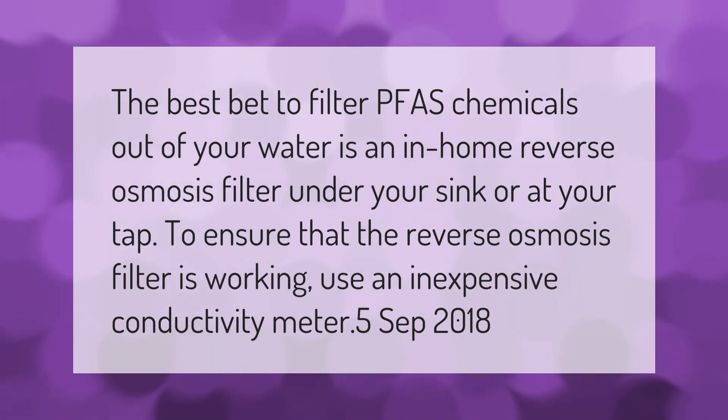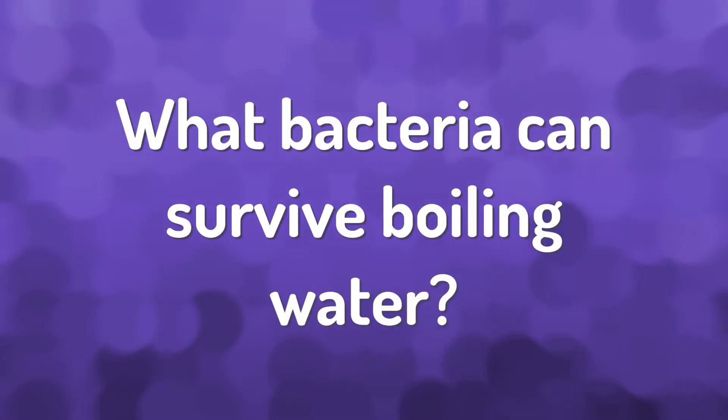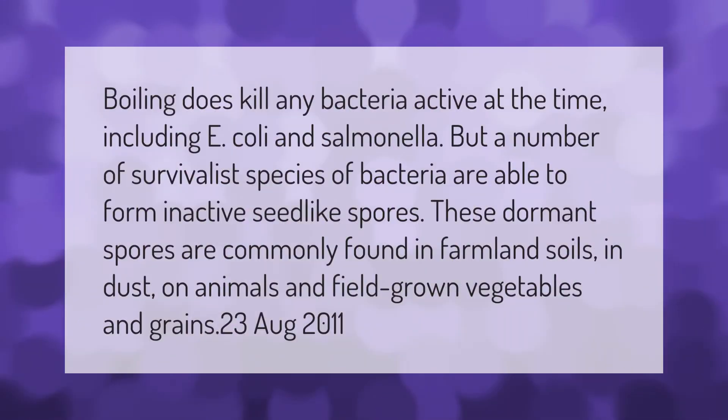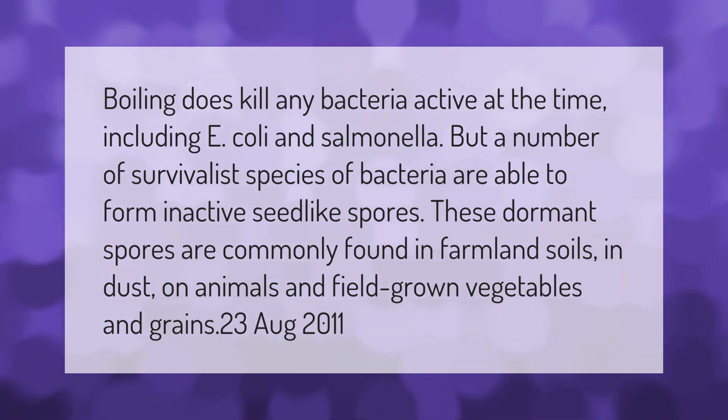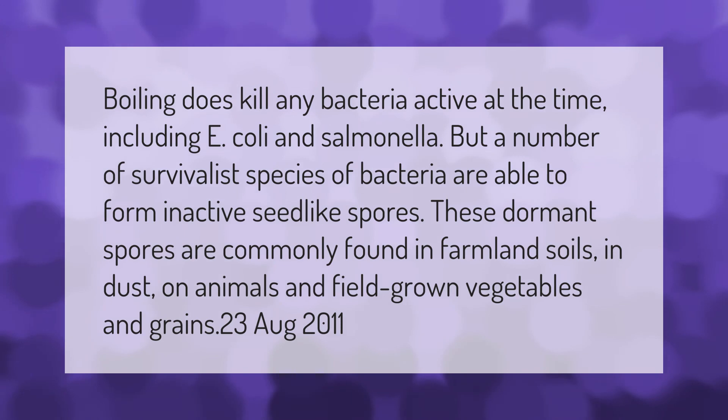Boiling does kill any bacteria active at the time, including E. coli and salmonella, but a number of survivalist species of bacteria are able to form active seed-like spores. These dormant spores are commonly found in farmland soils, in dust, on animals, and on field-grown vegetables and grains.